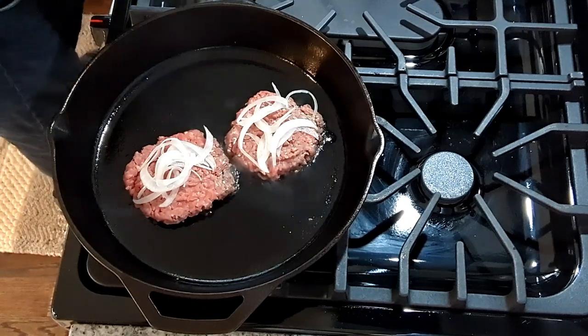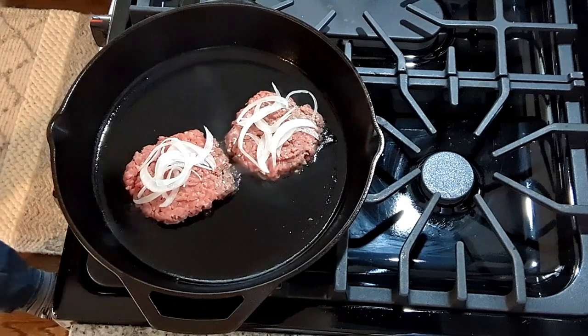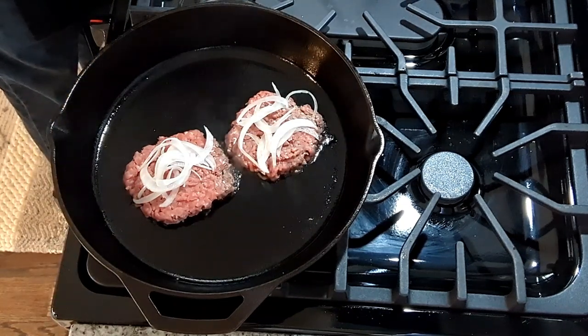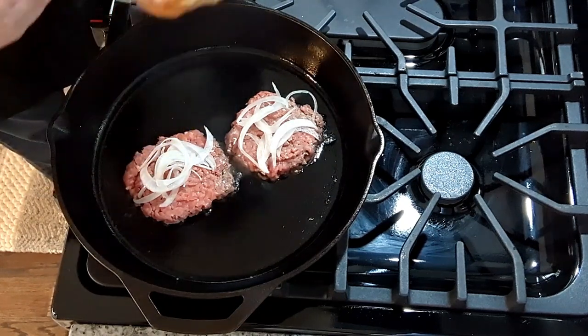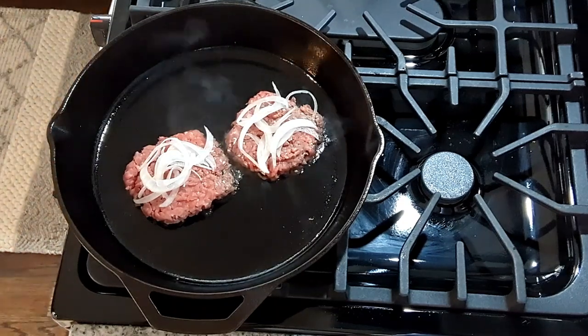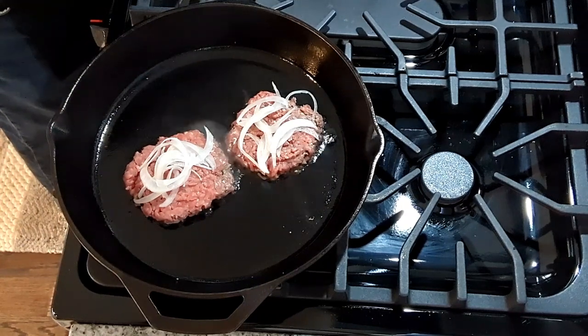We're also going to take our bun. On the bottom side, we're going to add a nice dollop of our sauce. And on the top side, we're going to add our pickles.